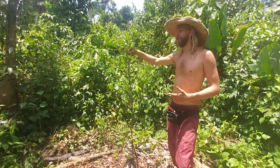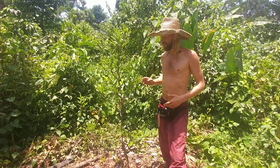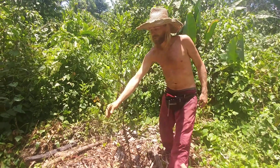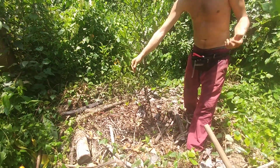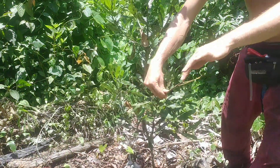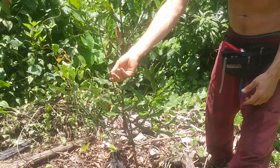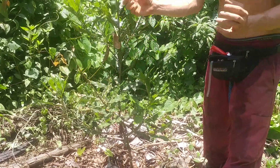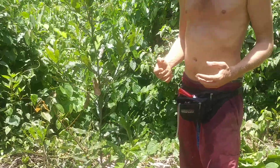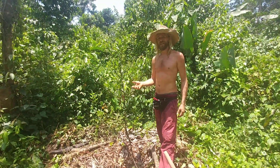This is a grafted macadamia — I forget the variety — but we brought it from South Florida. What we're going to do is take some scions from this branch and bring them up to the nursery to put on some plants we've got in pots. I've removed the leaves a couple weeks ago so that they could heal and build up sap for a higher success rate of taking.